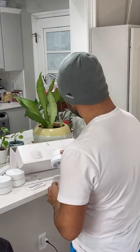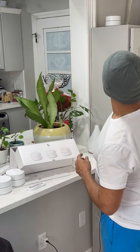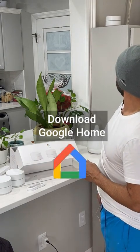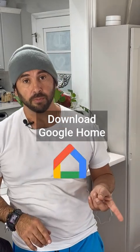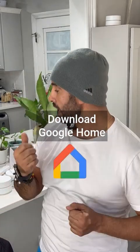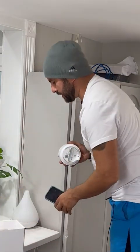In this case I want to install it right here, so I'm going to go ahead and download the Google Home app. I have an iPhone, so I'll go to the App Store. I'll get right back with you guys to show how easy it is.